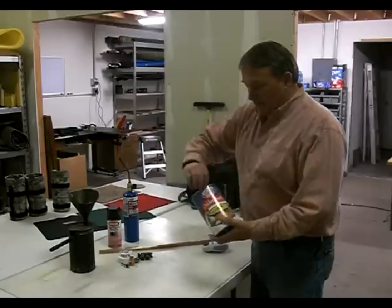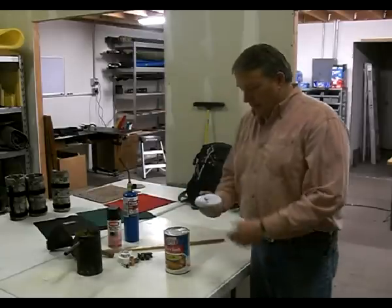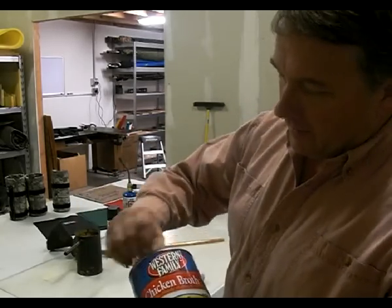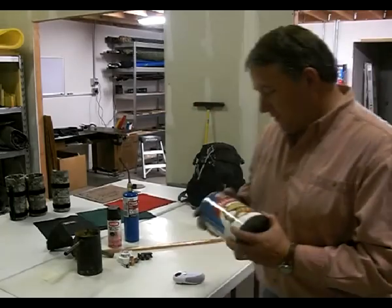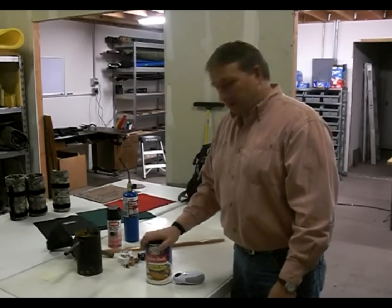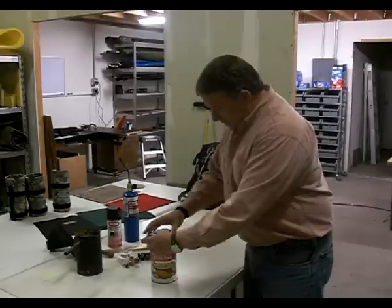I'm going to cut the top off of this and see how that works. I got this can opener that I thought was supposed to cut right into the lip here, but I just tried it out a little bit ago and it actually cuts below there, so it really is not going to do exactly what I wanted it to, but I guess we'll just have to live with it.